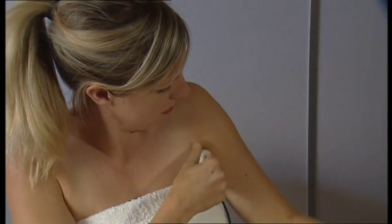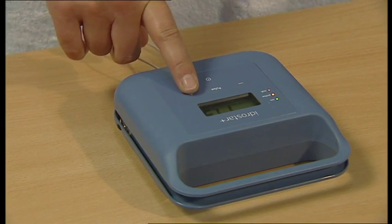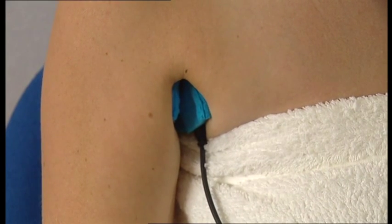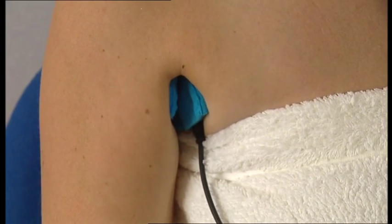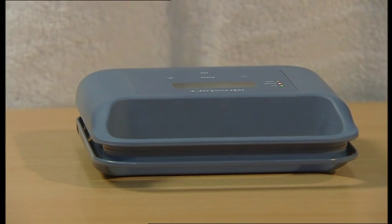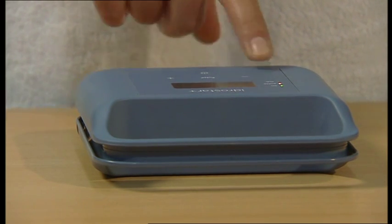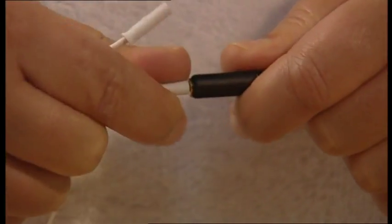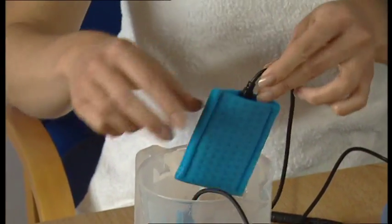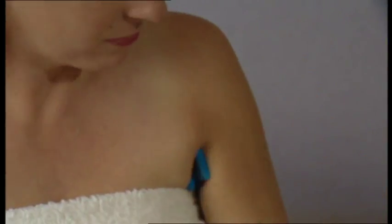Once the pads are in place, increase the current slowly by pressing on the plus button on the machine. A pins and needles type sensation may be felt, but this should not be uncomfortable. If it is, reduce the current level until it is acceptable. On subsequent treatments you may be able to increase the milliamp level by 2–3 milliamps per treatment session. Do not increase the levels too high as this may cause irritation or even minor burns in the axilla. Maintain this power level for 10 minutes and then reduce power to zero by pressing on the minus button on the machine until there is no visible current. Change the leads over or ensure to put the pads in the opposite axilla. Soak the sponge pads again in tap water and insert into the axilla and increase power again for a further 10 minutes. Reduce power to zero and turn machine off.